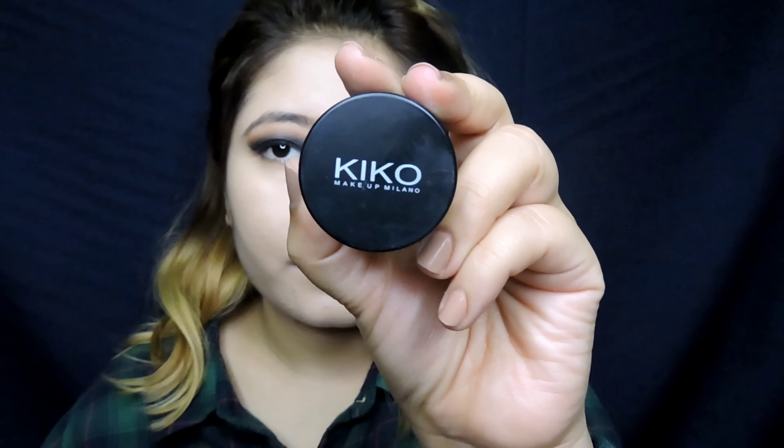Now taking this white eye pencil, I'm just going to line my lower lash line. You can use a black color, but I want my eyes to look more open, so I used a white color.